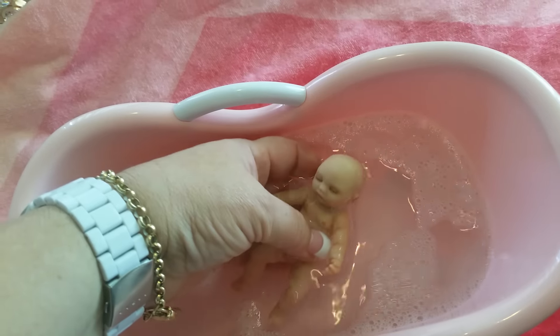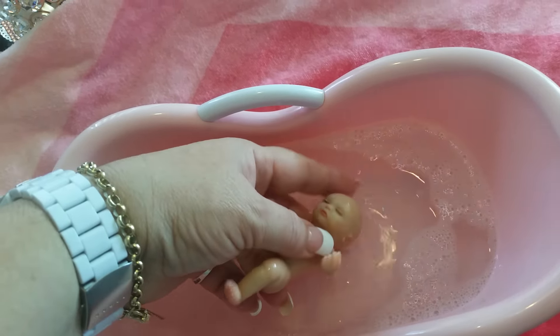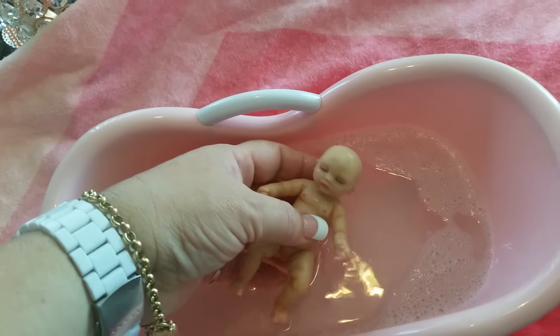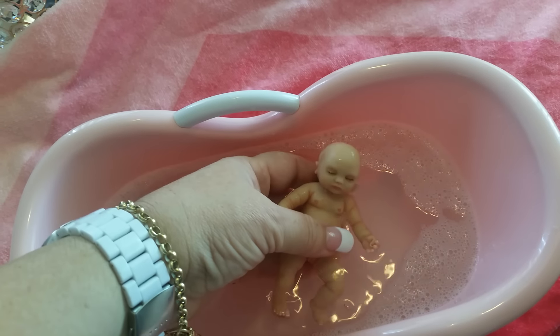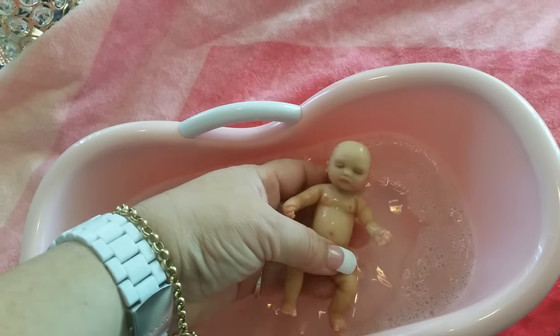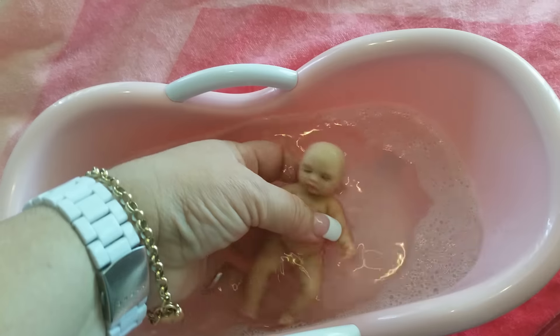I'll just dip her head in there a little bit and wash her now. The bubbles that you see in here are from some very mild baby shampoo — I made sure it was appropriate for the silicone.